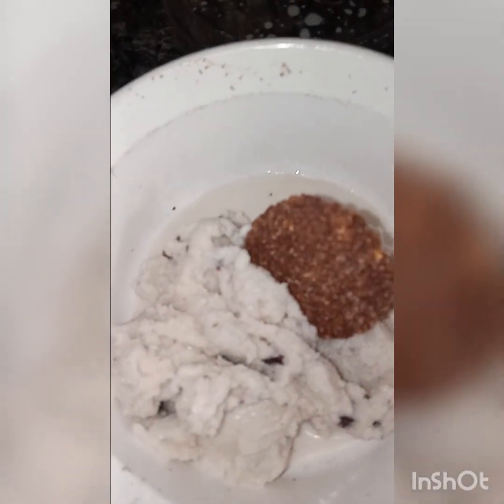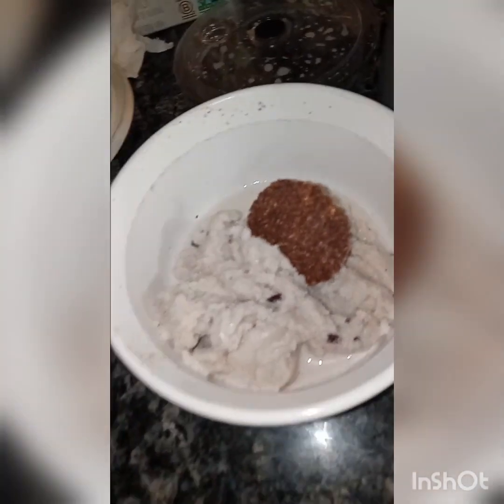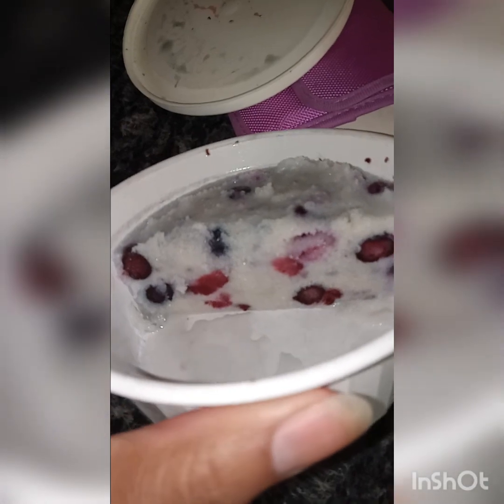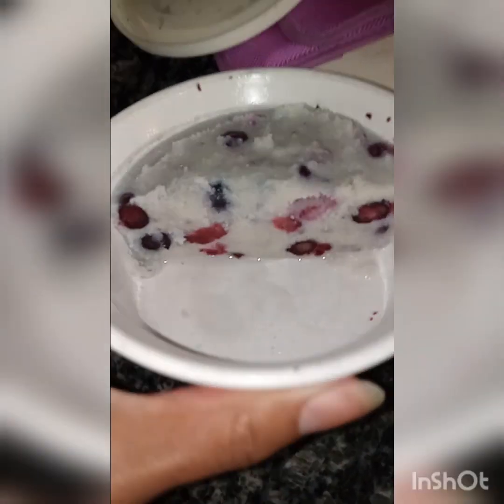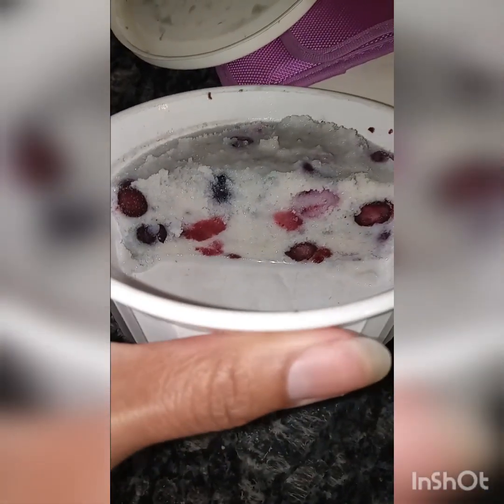I put it in this bowl like I do in all the other videos and put it in the freezer. Then it becomes a chunk like this. This is just my berry one, which I already took out, blended, and put back in the freezer. But just look at that — that is perfect.